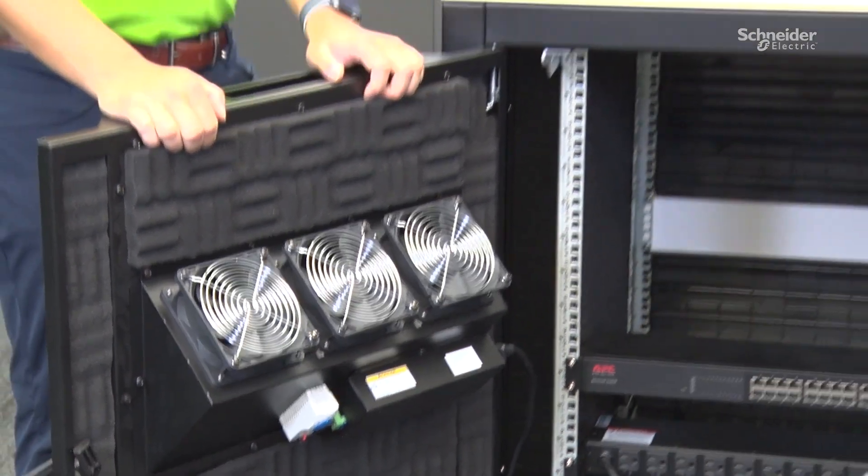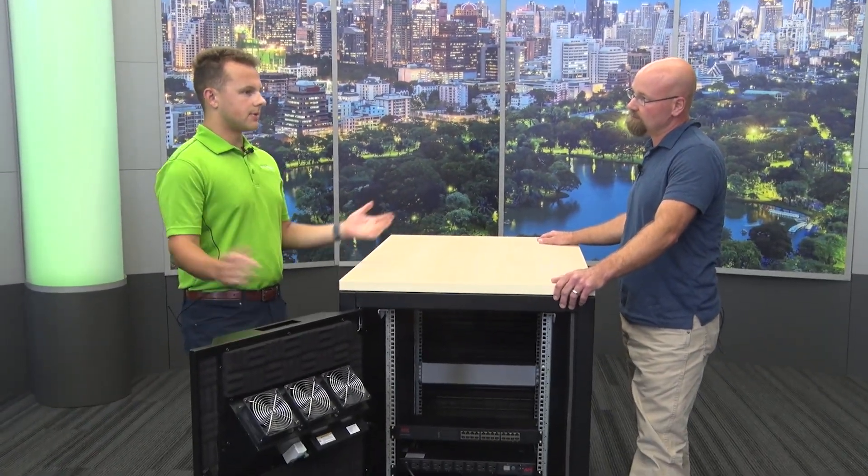We're looking at a 17U enclosure right now — the 12U will also have one fan. The 32U has two fan units and the 38U has three. For customers who want to monitor internal temperature or humidity in environments that may be left unattended, our NetBotz offer would be ideal for external monitoring of the unit.